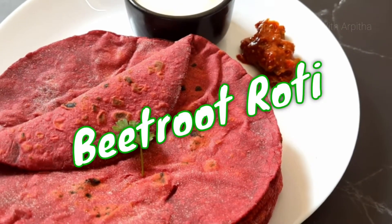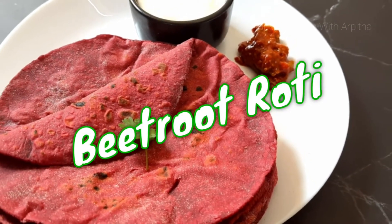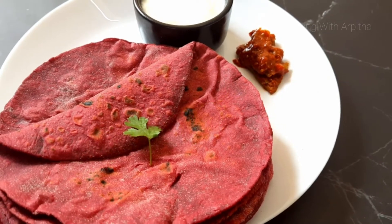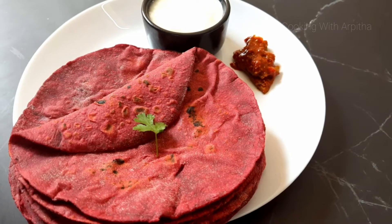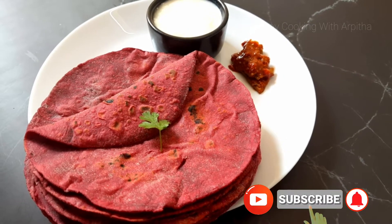Hello everyone, welcome back to my channel. Today's video is all about how to make soft and tasty beetroot roti. It's a very healthy recipe, so do watch this recipe till the end.